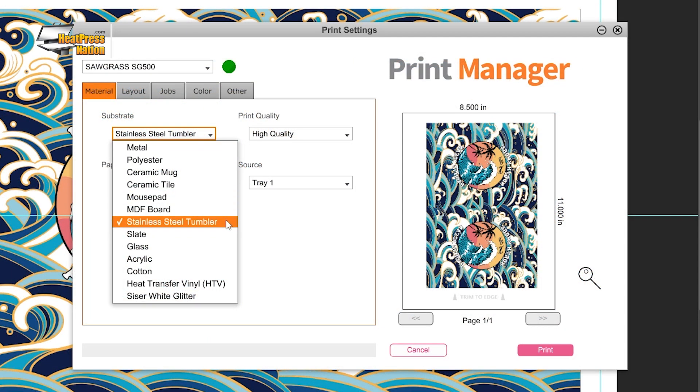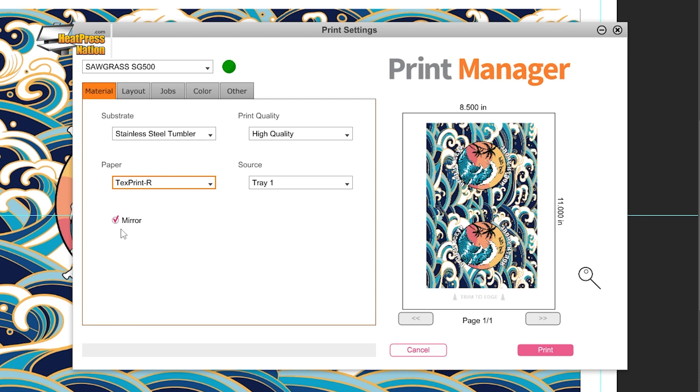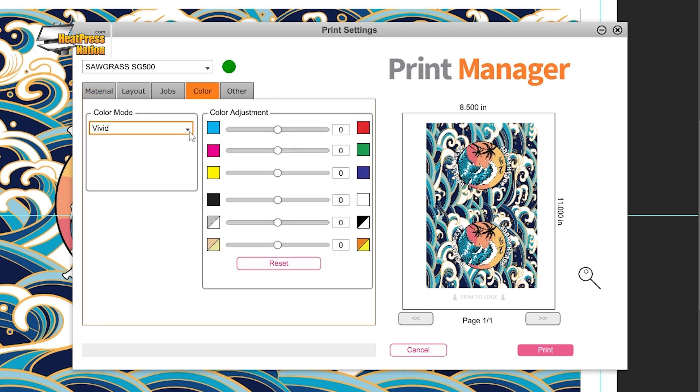Set the substrate to stainless steel tumbler, paper set to your paper's profile, leave mirror checked, and change the color mode in the color tab to photographic or vivid depending on your design's level of detail. With all these set, go ahead and click Print on SPM.